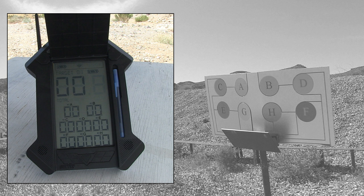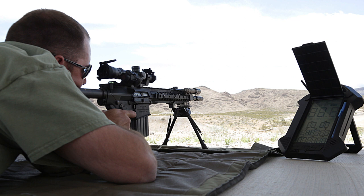Other targets you may only have two scoring zones. There's a bunch of different targets you can get. They are proprietary targets — you can't just use an IPSC target and have it work.